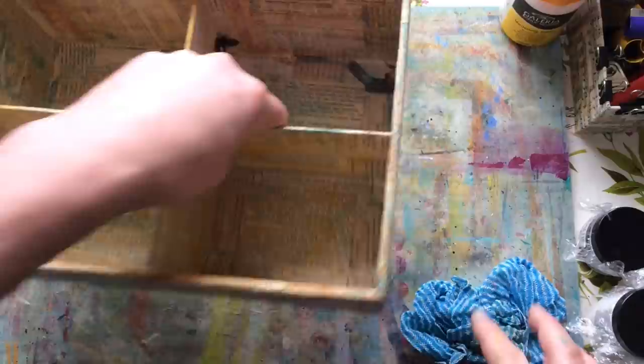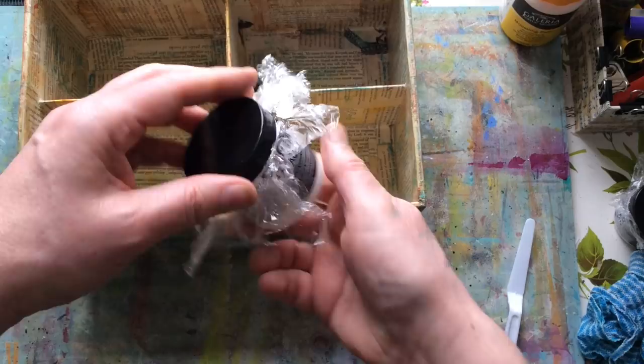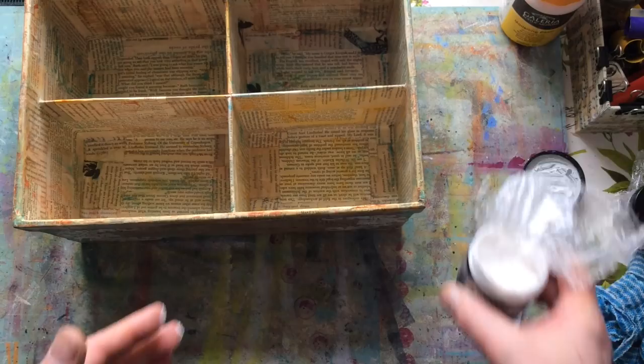Now I want to come in with the crackle paste. If you keep crackle paste in a jar, I always put a bit of cling film or plastic wrap pressed down to the surface when I'm finished, so it doesn't dry out. If you trap air in there it'll cause problems. I find I get the best results with a thinner coating of crackle — I'm just almost palette knife painting.